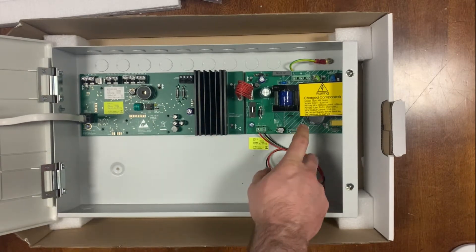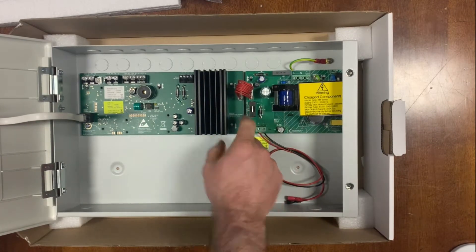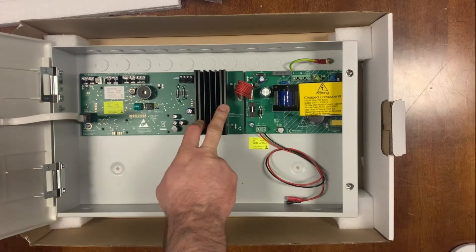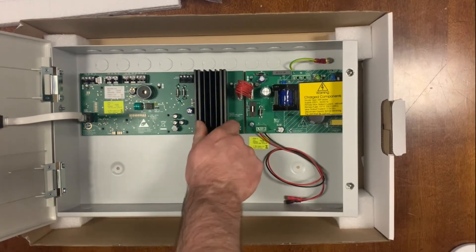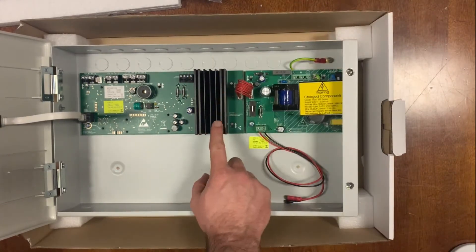So this is your power supply unit — your mains comes in here. These are actually modular, so if you ever do have an issue and need to change out a power supply or change out the main processor, you just undo these screws and they clip off.